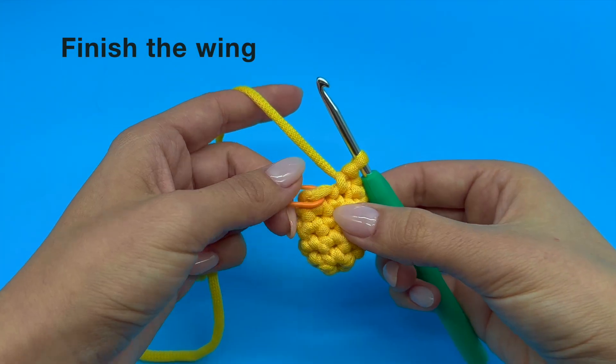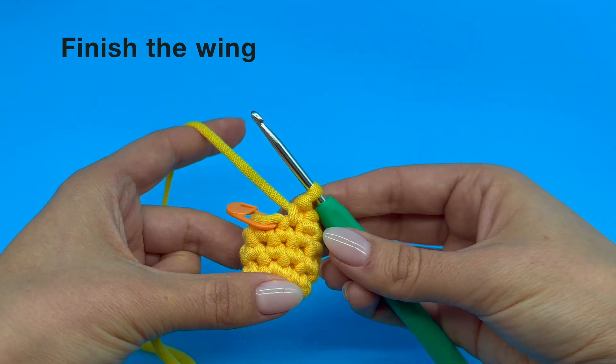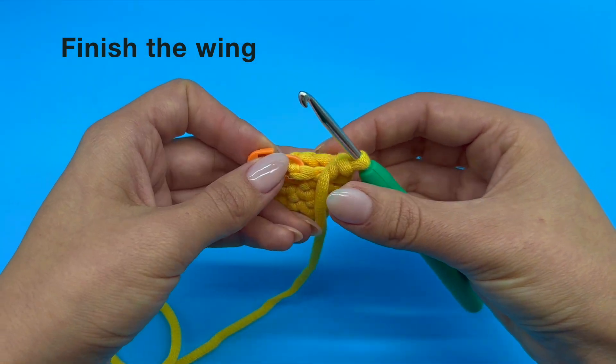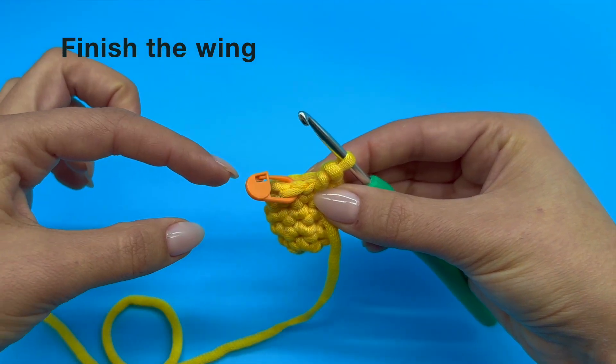In this tutorial I'm going to demonstrate how to finish a wing. Instead of doing an invisible fasten off like we did for the beak of our plushie, we are actually going to crochet the opening of our piece completely closed.